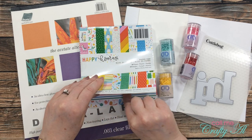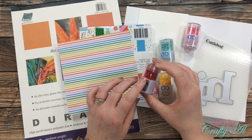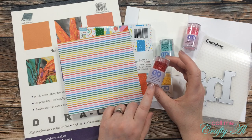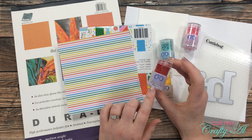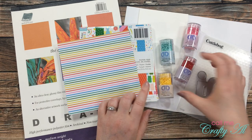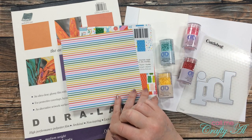I will be using one piece of paper from this Happy Hooray paper pad, and I chose the rainbow stripes for my shaker bits. I decided to try these diamond dots — I got these at Joann's last weekend on sale or clearance; they were only a dollar twenty-five a jar, and there are tons of little diamond dots in each jar. I got out four colors that I thought went well with my patterned paper.